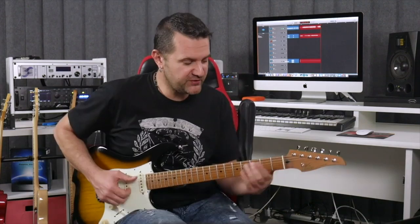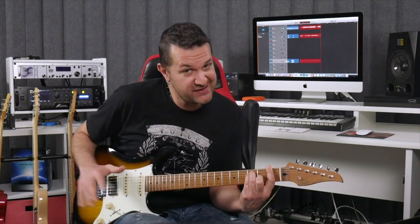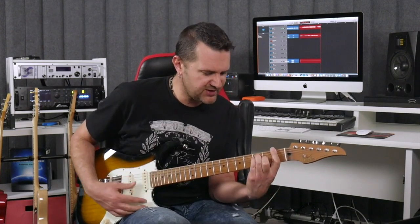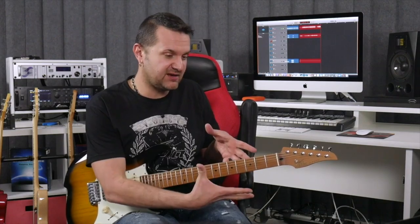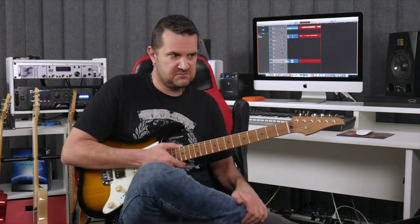Probably the first bar chord you encountered was this. Hopefully you didn't give up guitar — if you're watching this video, you didn't. But I remember seeing this in a book and I struggled for ages, particularly because I had a guitar with a very thick neck. It was not an electric guitar. It was hard. And I realized that now I'd never reuse those because they don't sound as good and they're difficult to play.